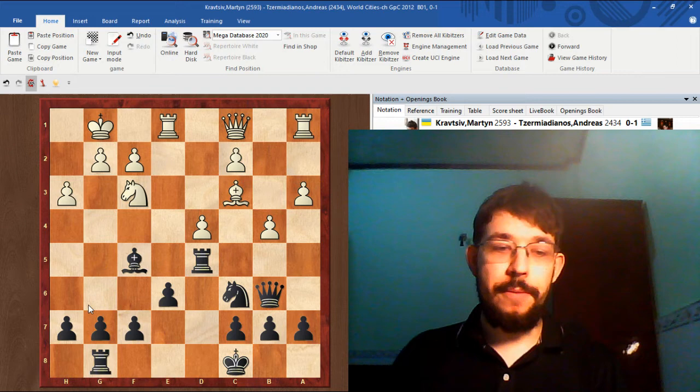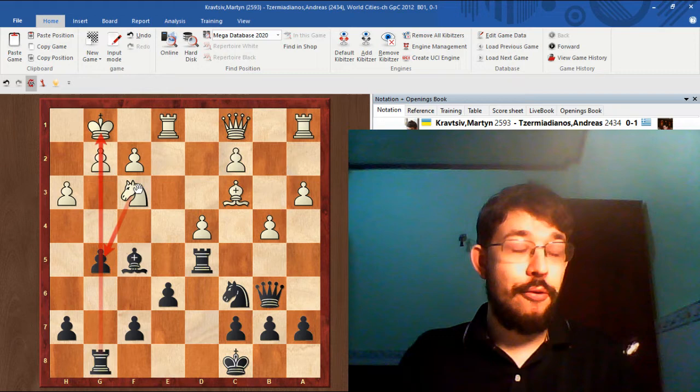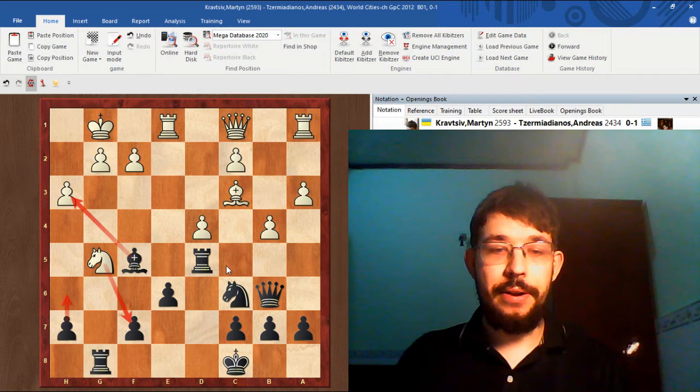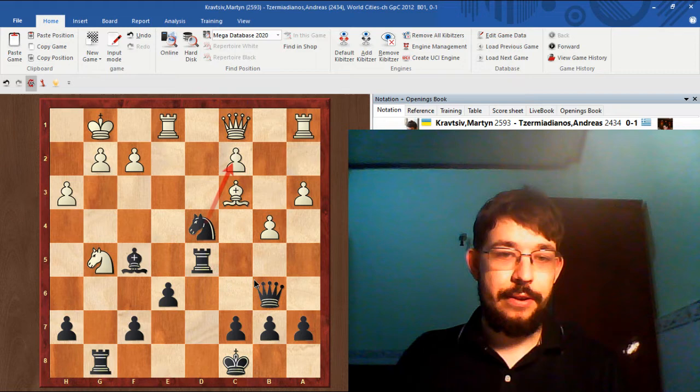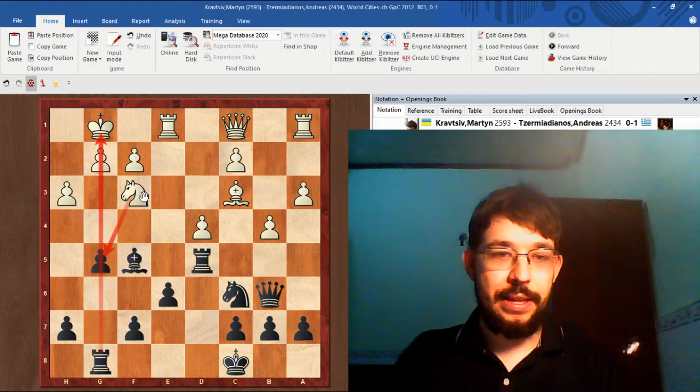After B4 and G5, White's not in a position where he's going to take on G5 because that would simply open up the G file for the Rook on G8. So after Knight G5, H6 looks pretty good going for some tactics on the H3 pawn. But maybe Knight D4 is even better, just to destroy the center and create all sorts of nasty threats. It's clear Black has taken over the game by focusing on the center while luring the Knight away from defending D4.